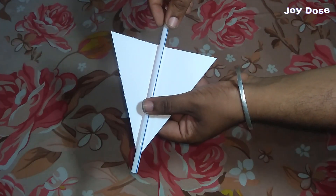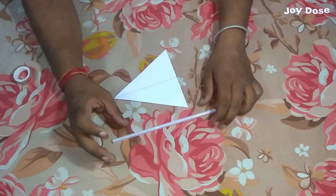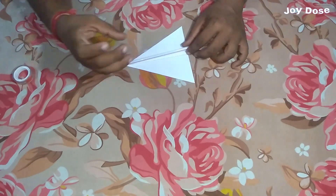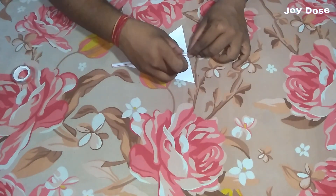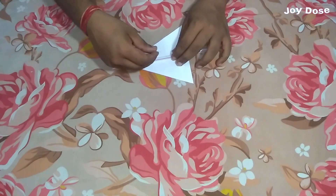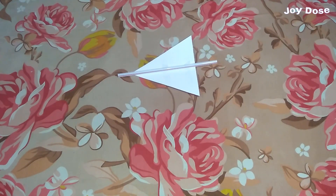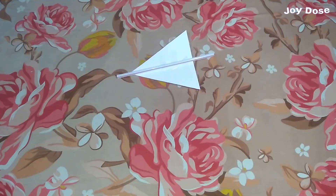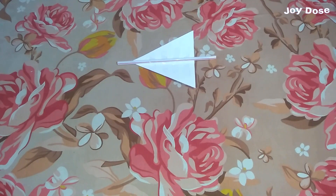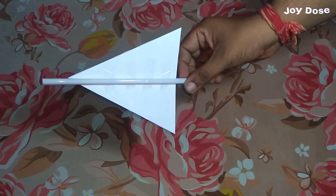Now we attach a thick straw, which is known as a mast, at the center of our sail using some tape. We are going to use this to make a triangular sail.